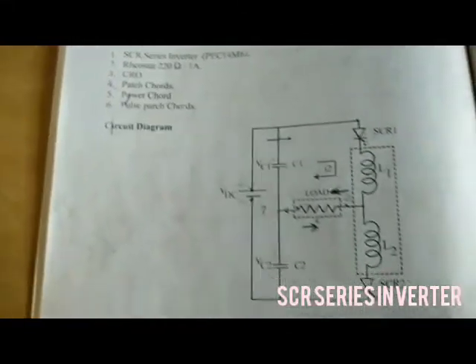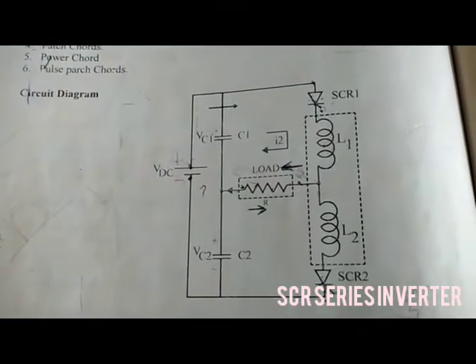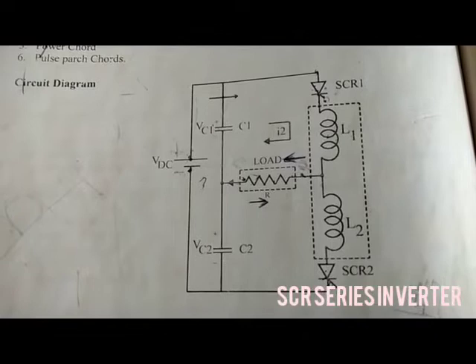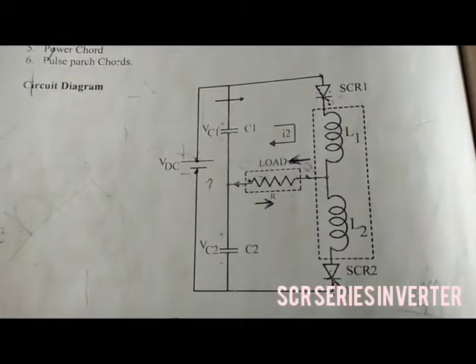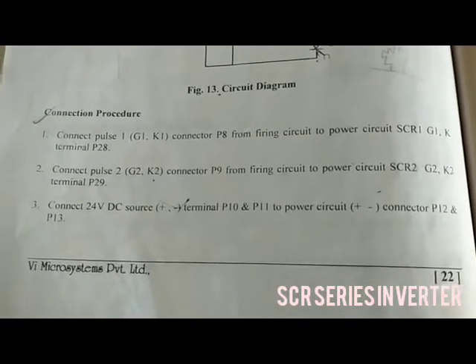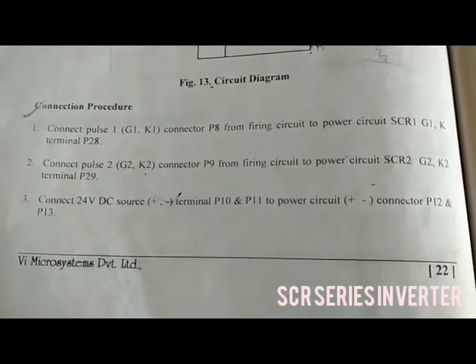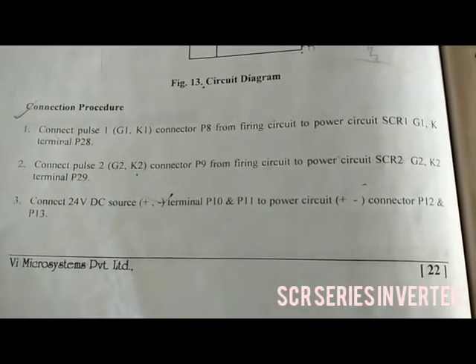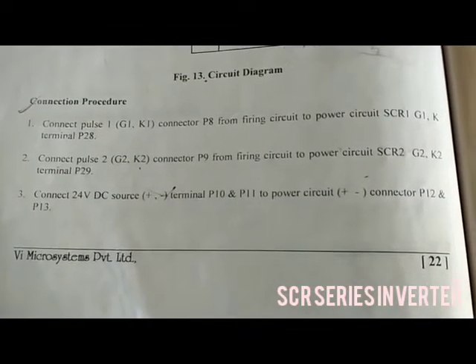The circuit diagram is shown here. You can see the circuit diagram. We are going to do this experiment using the kit. The kit connection procedure is as follows — you can see the connection procedure.